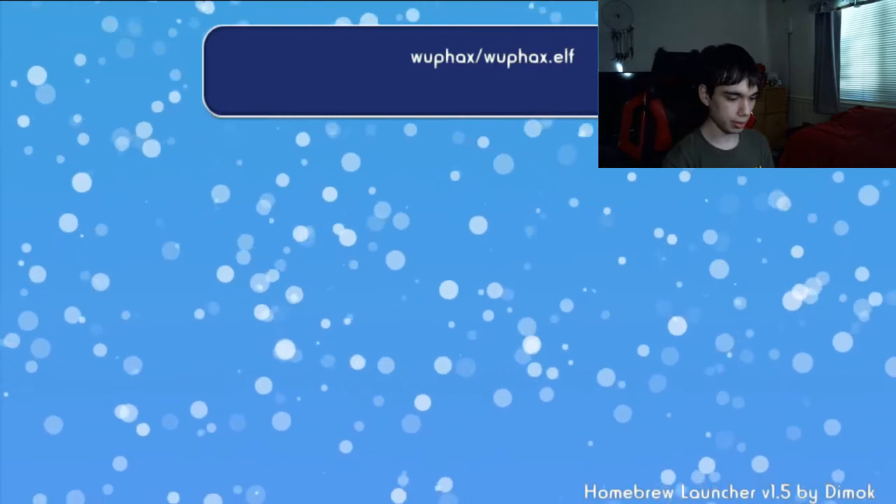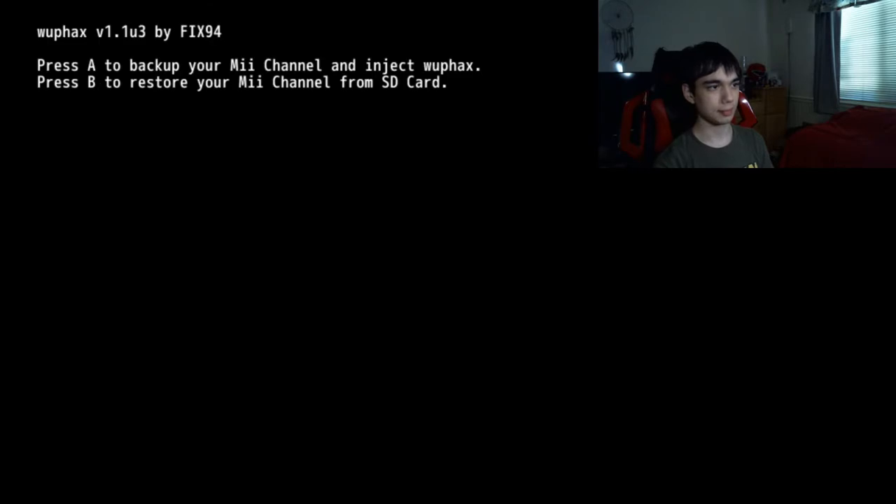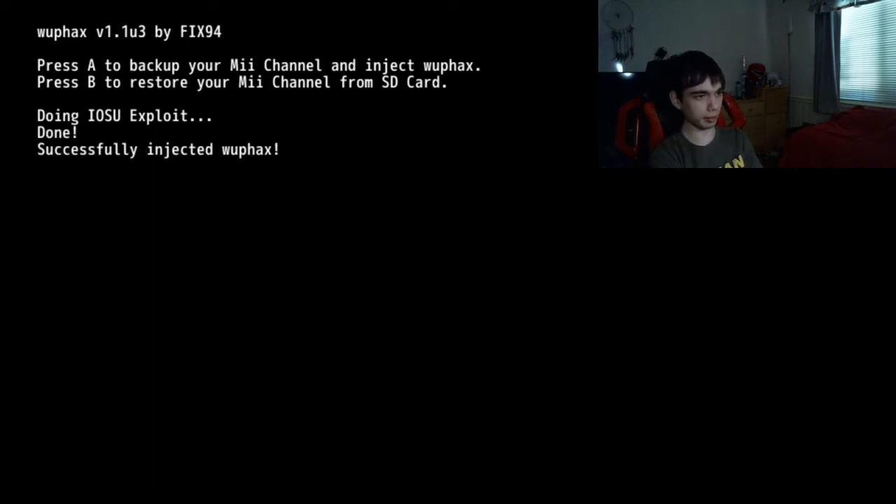And a second. Alright, there we go. So now that it's done, you can go into WUP Hacks and then load. Press the A button. Just give it a minute and let it do its thing. And there we go — successfully injected WUP hacks.